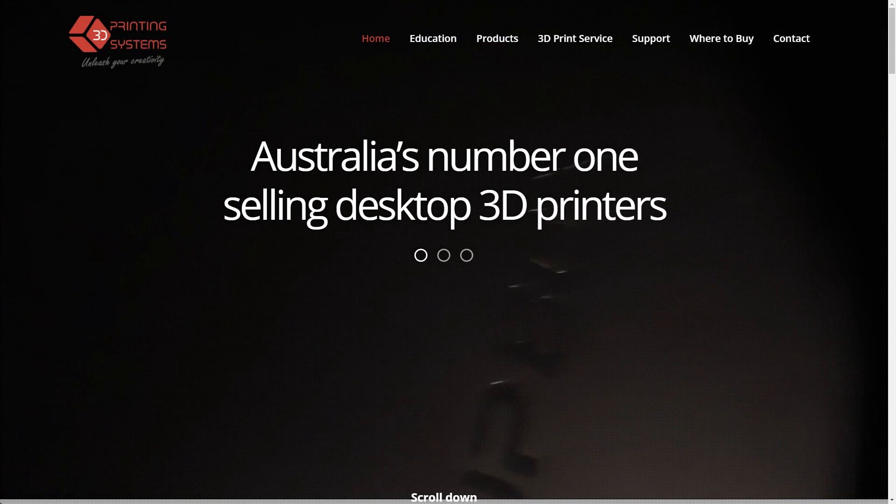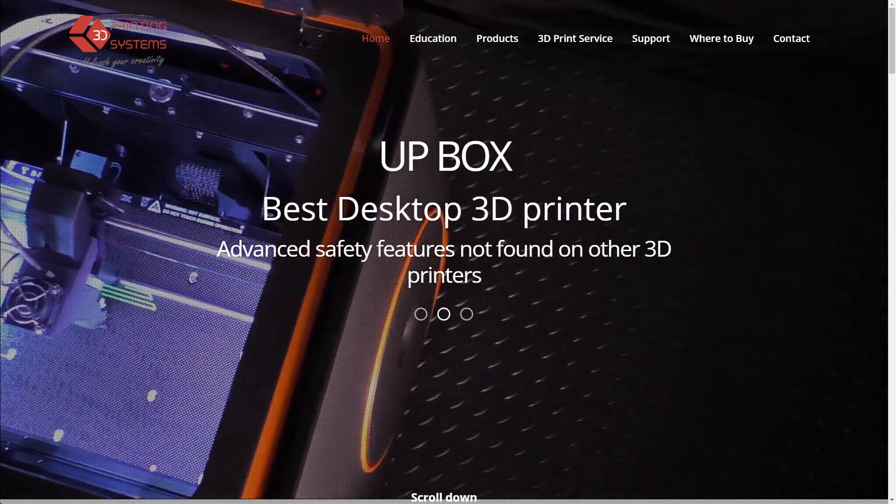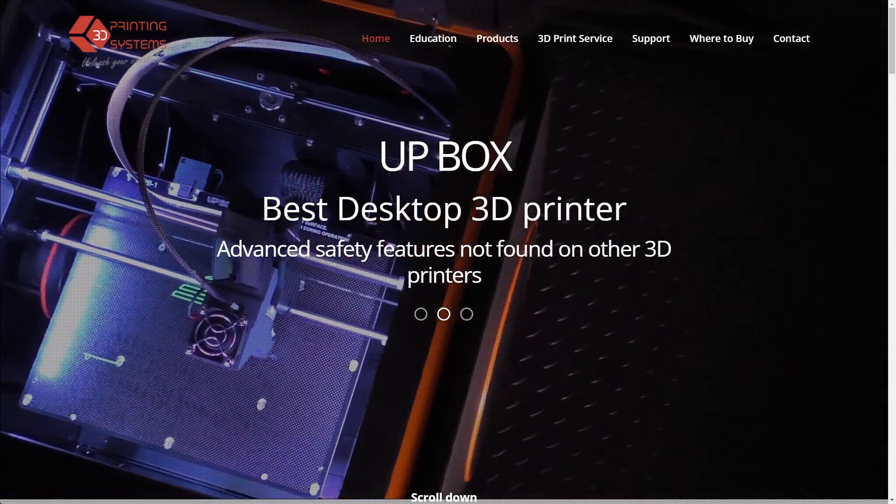I'm from an IT background, a bit of a geek at heart, I like gadgets and stuff like that. I came into 3D printers about five and a half years ago, just before the hype. We've sold loads of printers through 3D Printing Systems across Australia, New Zealand, and South Africa.